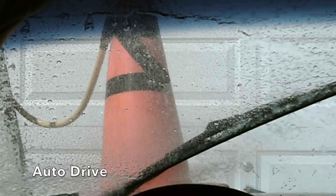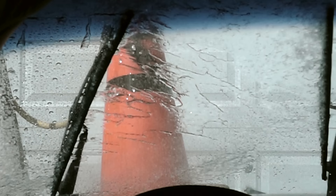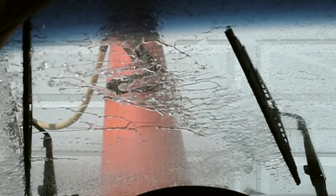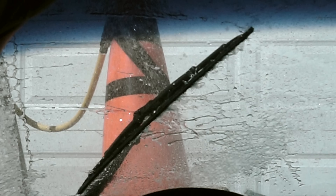The Auto Drive really struggled with water management. It appears that water is passing under the wiper element, but after a closer look, the wiper element is working just fine. As the water travels up the blade, water accumulates and finally passes over the blade, leaving water streaks.